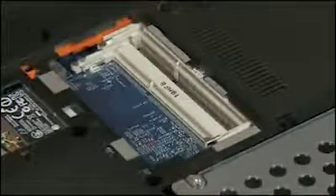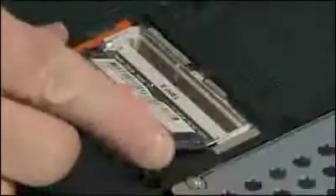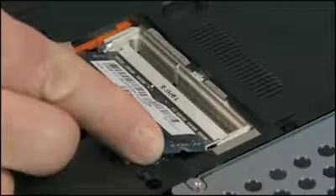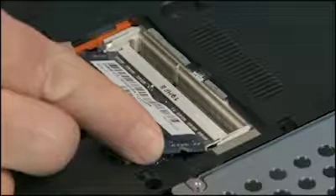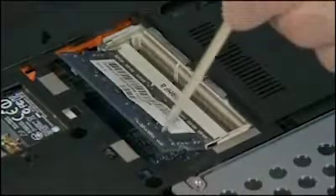Grasp the memory board by the edges and remove it from the static dissipative bag. Align the notch in the memory board with the key in the empty board receptacle on the system board. At an angle, gently insert the memory board into the slot on the system board. CAUTION: When handling a memory board, use care to prevent touching the memory chips on the board. Touching the memory chips could damage or destroy the memory. Press the memory board down to latch the arms.